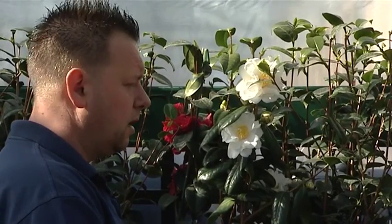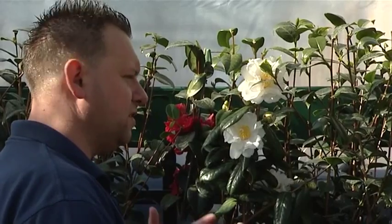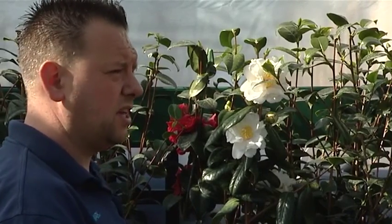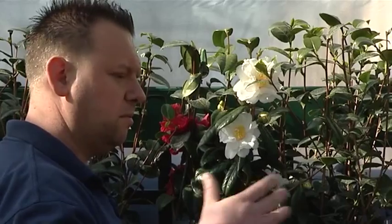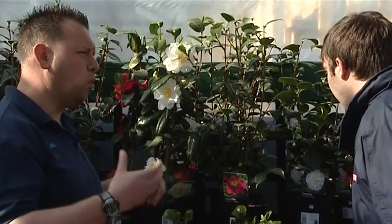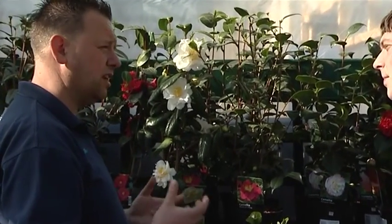How much do they need watering? As and when. If the weather starts to improve — it's a very sunny day today — you would need to water these at least once a day during the growing season. If there's any chance of frost, I wouldn't water at all. As the season progresses and they're starting to form buds, you need to keep the water levels up to make the buds nice and plump, so you get a really good show.